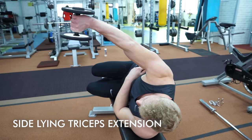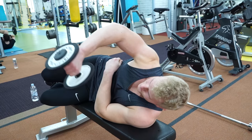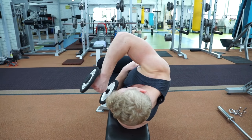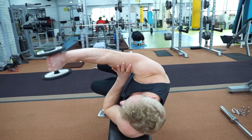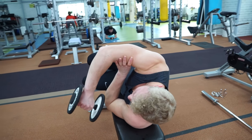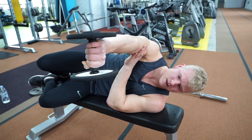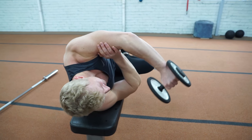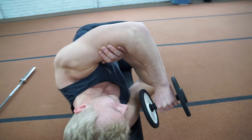This exercise is side lying tricep extensions, a very good exercise for strengthening the medial head. It keeps good tension in the lockout and you can really make this muscle burn with light weights. It can be challenging to keep the upper arm in place, so you can support the upper arm with the other hand to prevent it from moving. Work long sets with light weights, good control, and squeeze the muscle at the end — even hold it for a second or two to work that full extension.